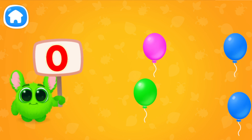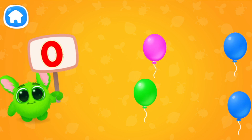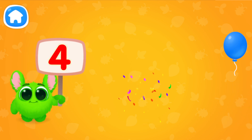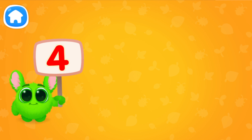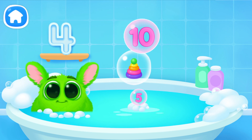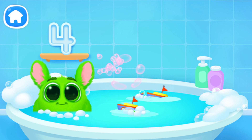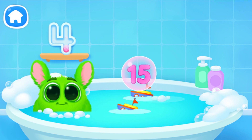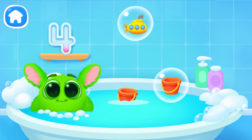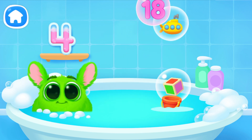Let's learn to count. Pop the balloons to count them. Let's play some more. Help Fluffy collect numbers. Tap on the bubbles. Look at the soap holder. Let's collect the numbers like this. Oh, it's not a number. Oh, it's not the number we need.